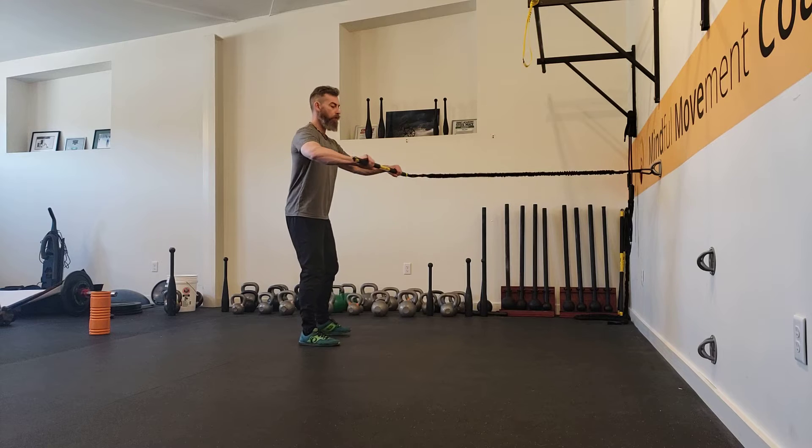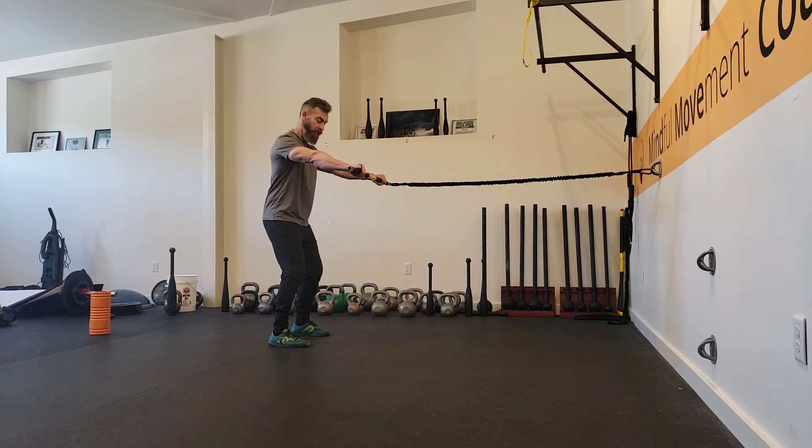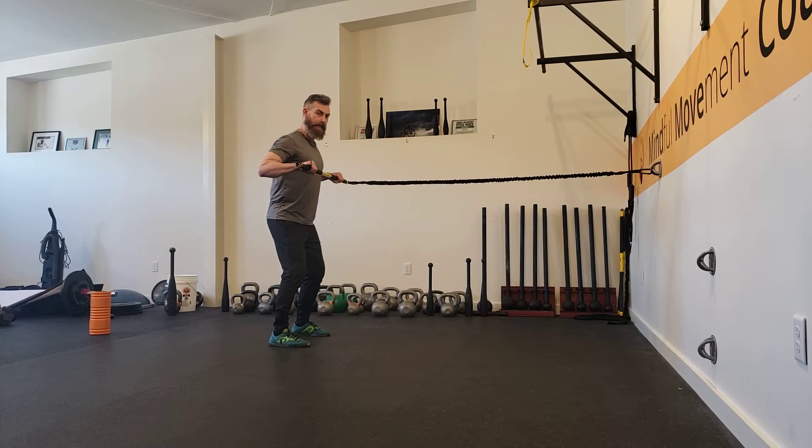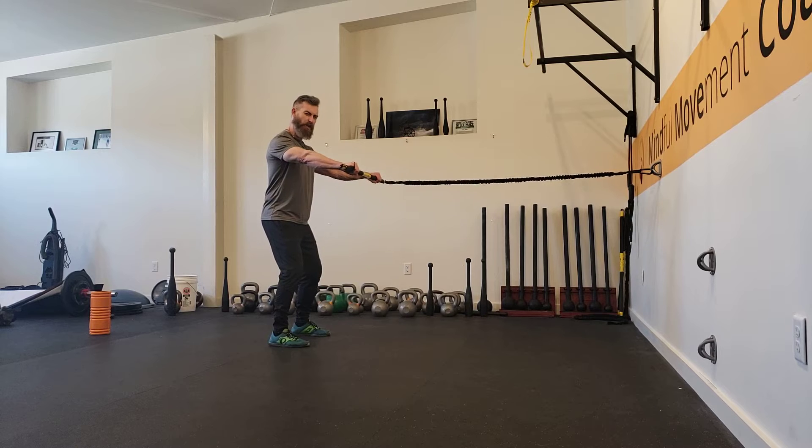When we do the pull motion to start with the upper body, we want to get into an athletic stance — soft knees, tuck the hip, very important. Get those shoulder blades engaged and keep them engaged; keep them retracted even during the release.